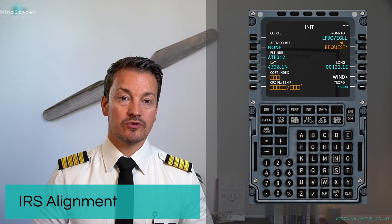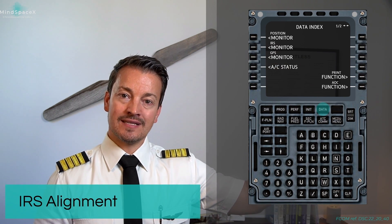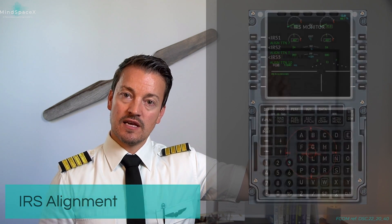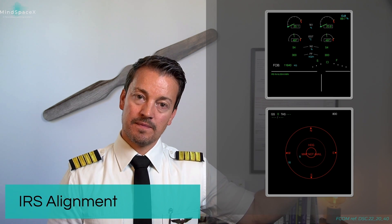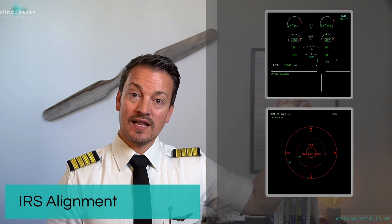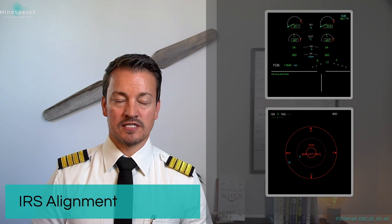During the alignment process, you are able to see the progress of the alignment from the IRS monitor prompt up here on the data page. This will tell you the total time to NAV for the individual IRSs. During the alignment, you will see on your ND display that it shows map not available because there is no navigational position yet, as well as a memo here on your engine warning display saying that the alignment process is still processing.